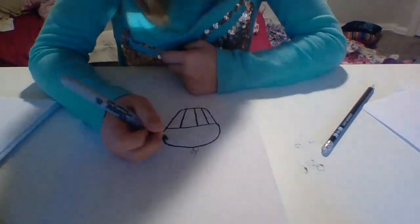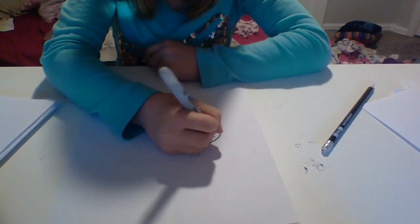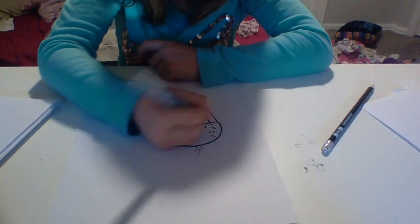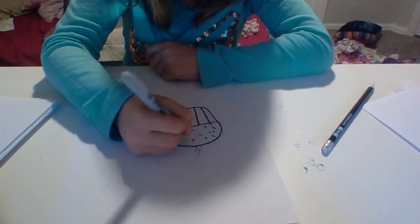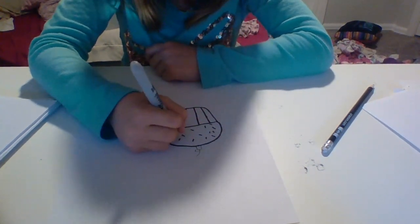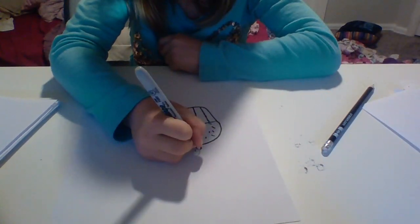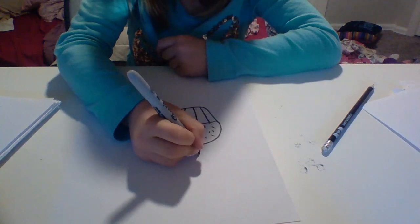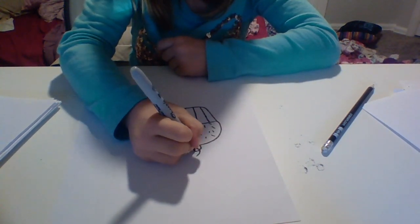And then we are going to draw some sprinkles — do a little line inside for some sprinkles. And then the final touch: the cherry on top. We are going to draw the cherry, then the stem, and draw the leaf.